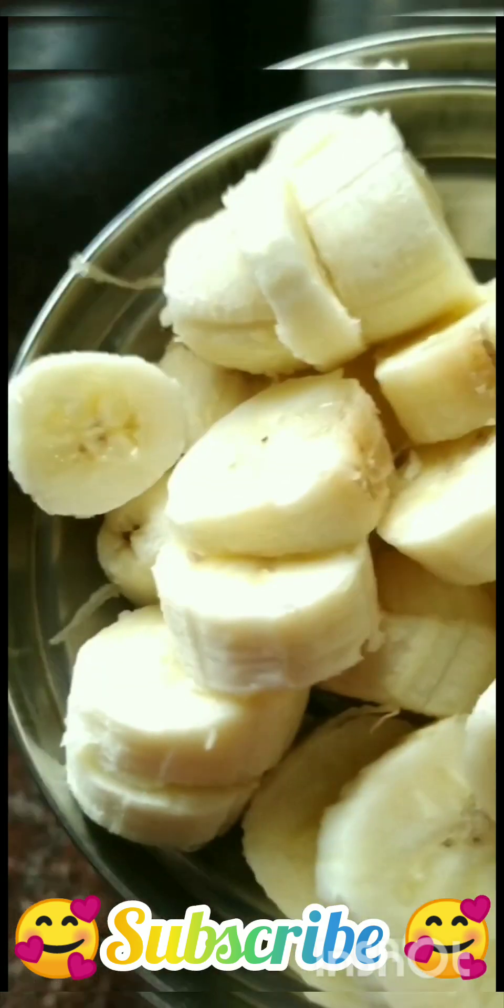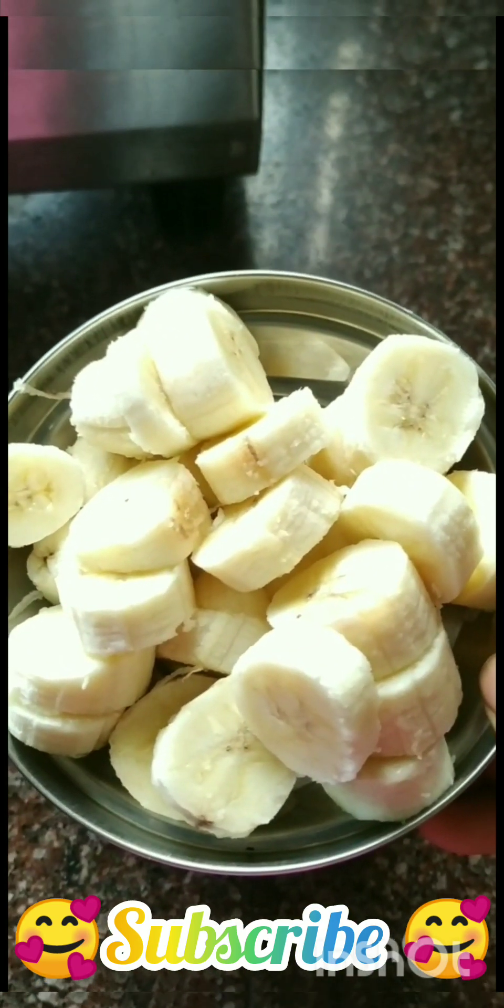Cut the sugar in the pot and cut a little. Put it in the pot.